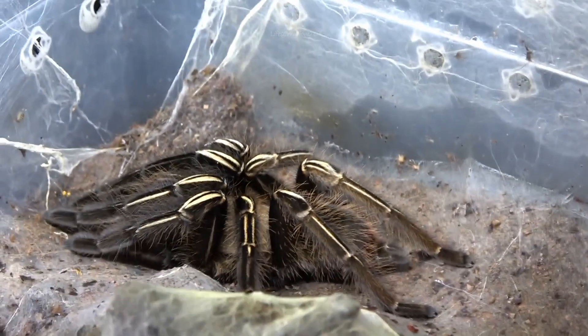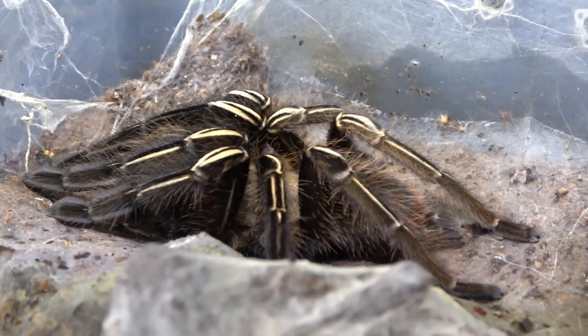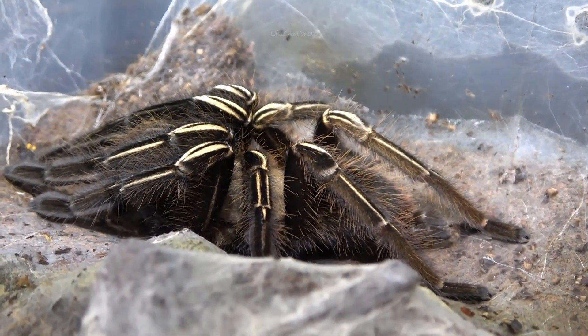Their primary defense is fleeing into their burrows rather than biting, though they will strike if cornered or threatened.